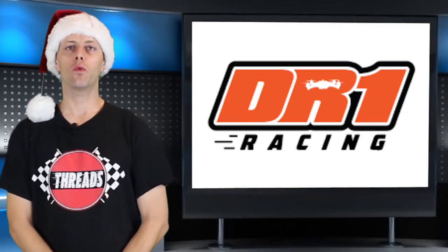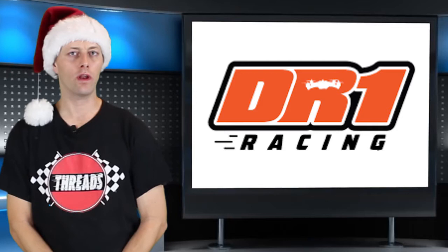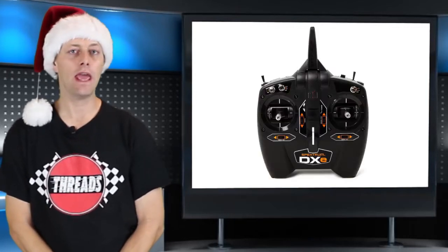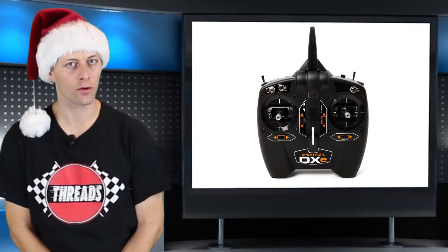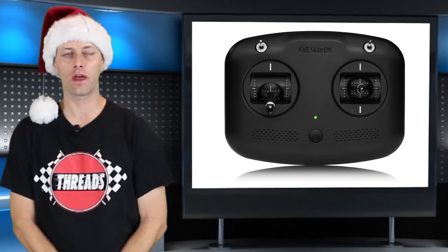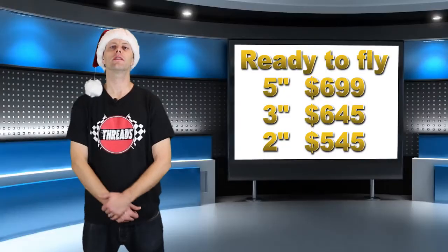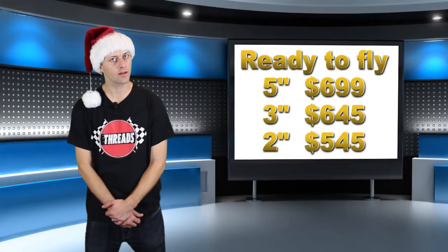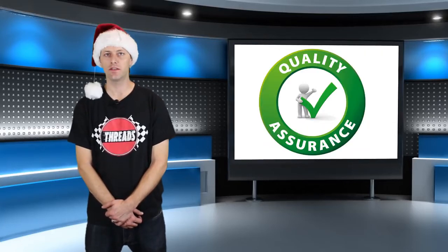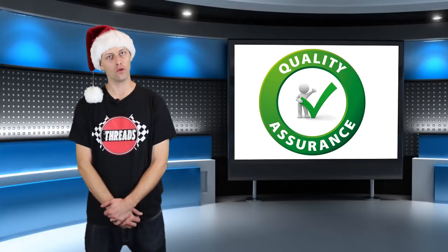The Archangel DR1 Limited Edition quads will have a ready-to-fly and a bind-to-fly package. The ready-to-fly will come with a battery charger and a Spektrum DX8 controller, and the 2-inch will come with a Fatshark controller that runs Flysky. The DR1 Limited Edition lineup is priced a little high, but the quality and craftsmanship is enough to entice seasoned veteran pilots as well as newbies.